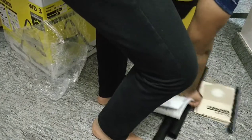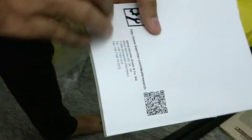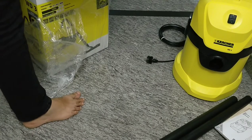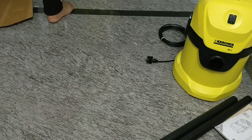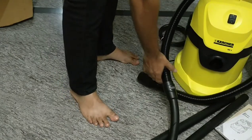There is a manual of course — nothing is complete without it. And nothing else in the box. Inside the vacuum cleaner itself they had kept three more things that I'm going to show you next.